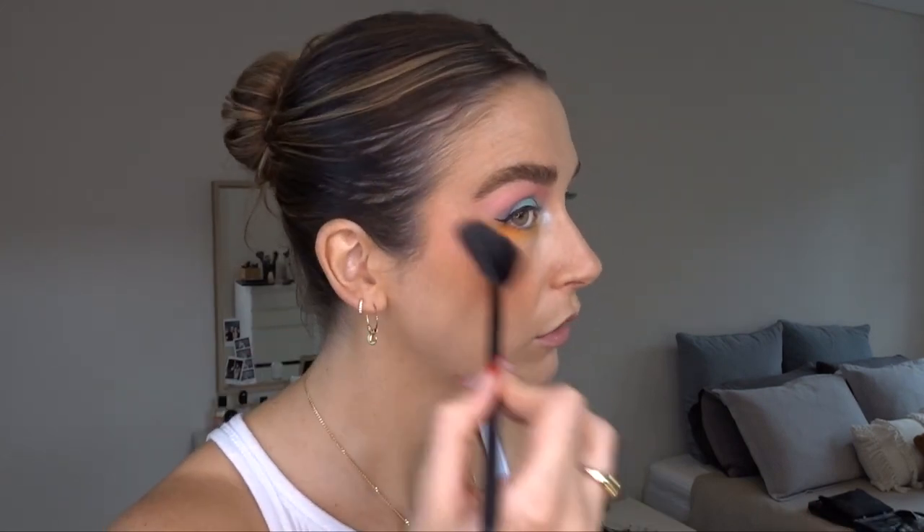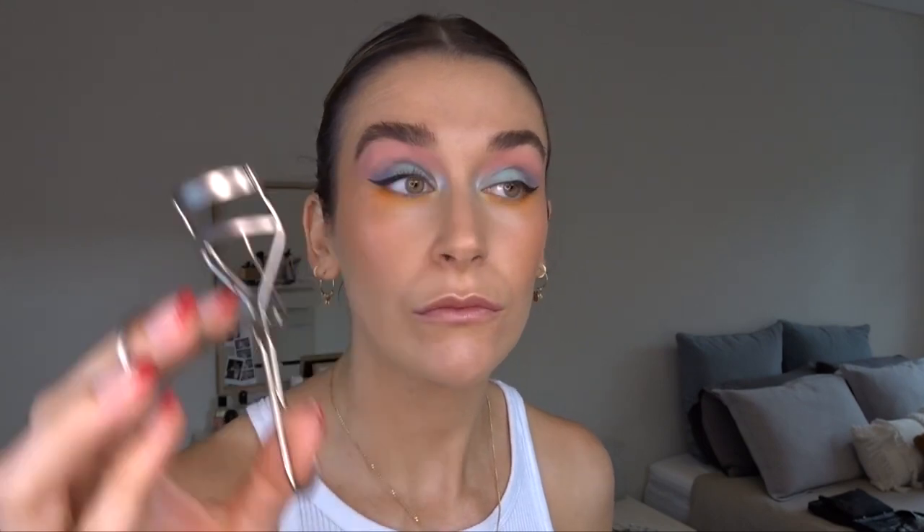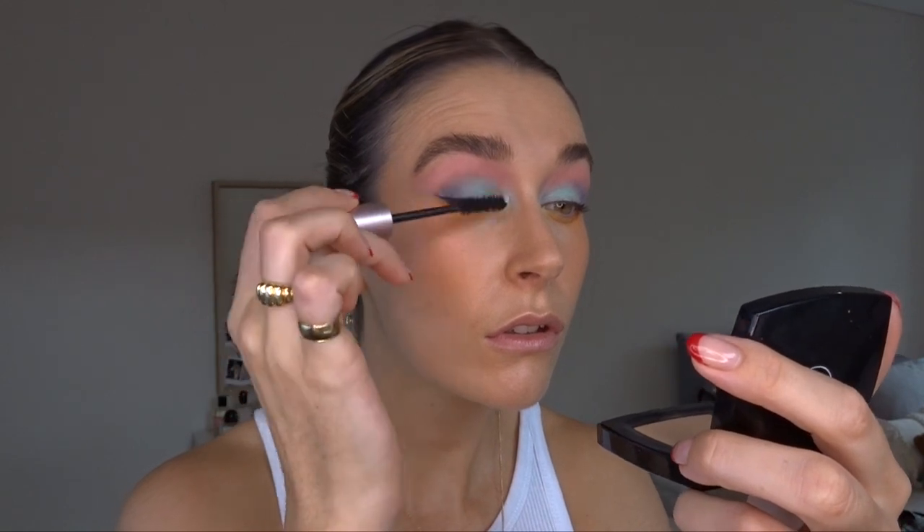For highlighter, I'm going to take this one from MAC called Show Gold and put that on the top — it gives a kind of pink glow to it. I forgot to put mascara on! Curl your lashes and mascara. I'm putting on quite a bit of mascara just because I want it to be a bit more of a spidery lash look.